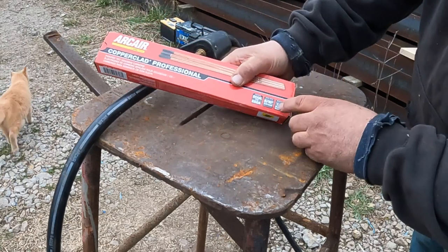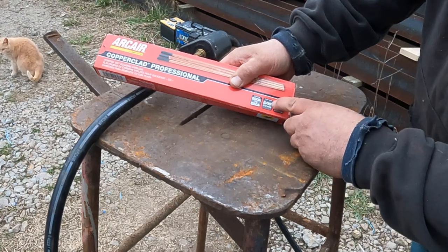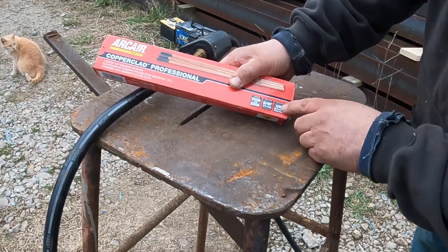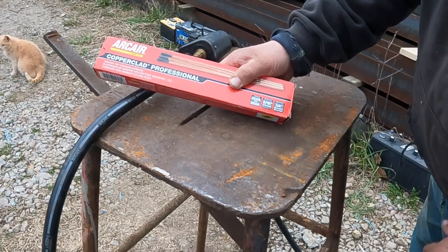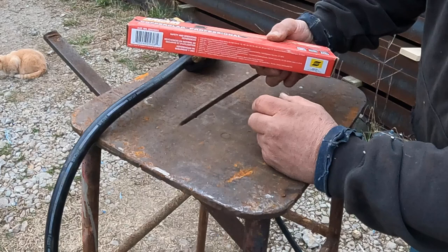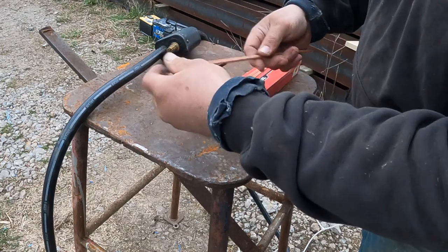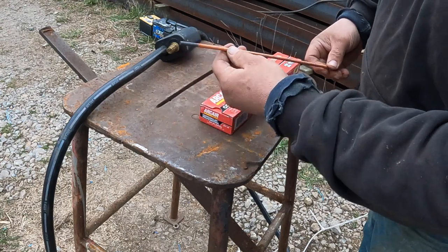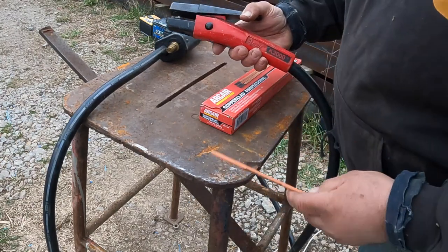Arc air is showing 200 to 250 amps. The arc width after it's cut is 5/16th and the depth is a quarter of an inch. You're not going to sit there and dig it out like you're drilling a hole — it's going to be a quarter inch deep and 5/16th wide. The rod is 3/16ths. It doesn't matter if it breaks in half; you can use it in any direction, though you usually start where there's no coating.